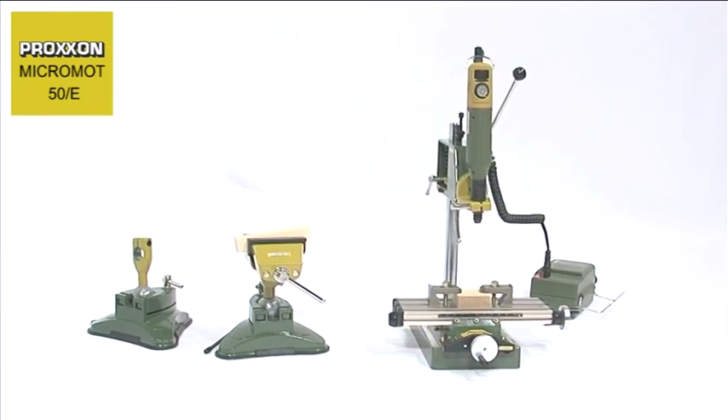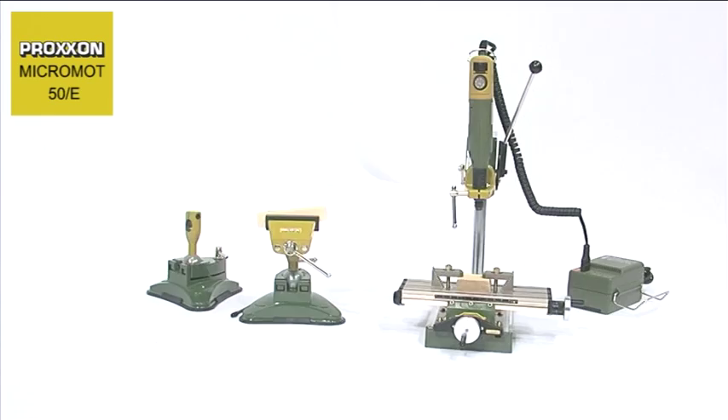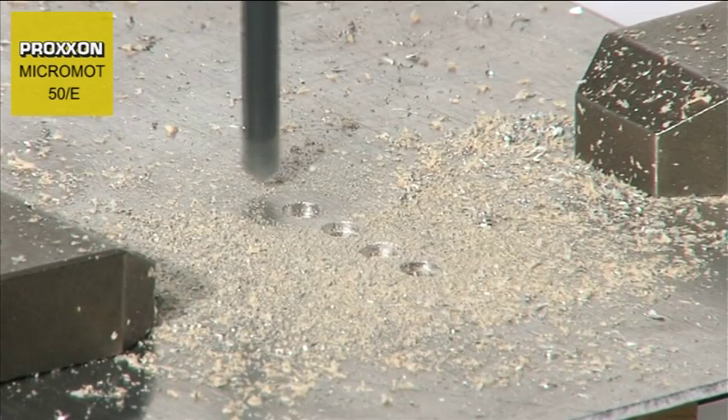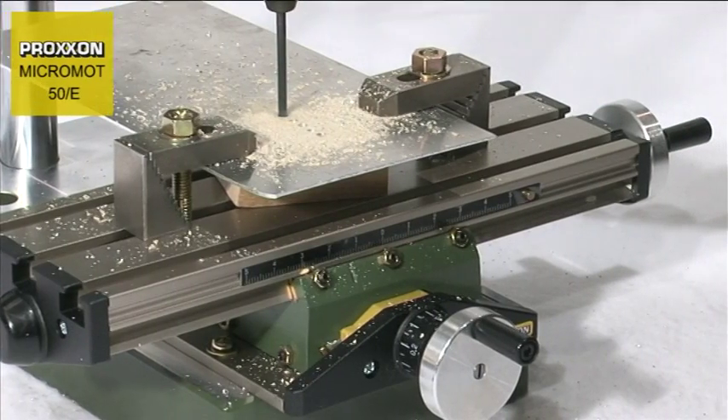and would rather clamp it, it's no problem with the 20mm Proxxon collar. The diameter of the housing nut is designed to suit a multitude of holders and drill stones in the Proxxon accessory range.